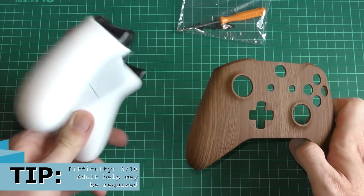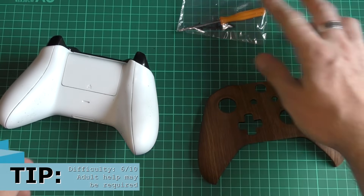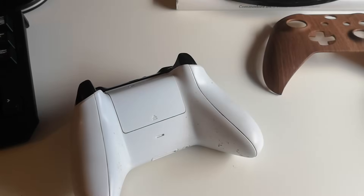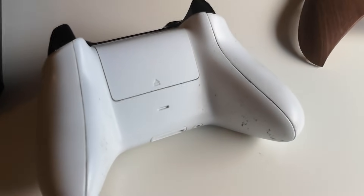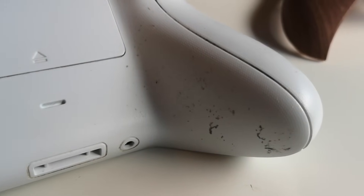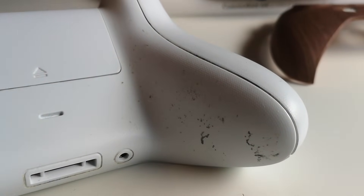Do bear in mind you might need adult supervision for this because there are a couple of tricky little bits. When you buy their faceplates they do send you some additional screws and a screwdriver, but you might need one or two more bits.